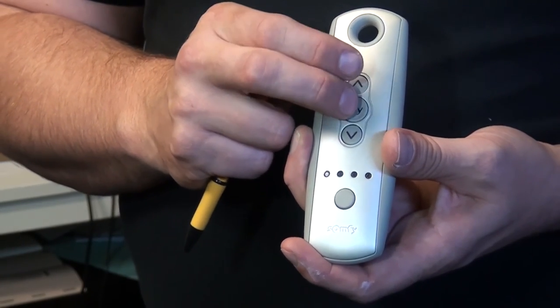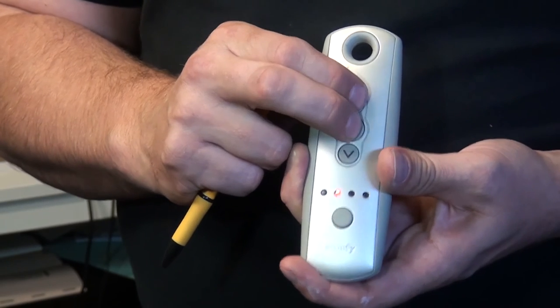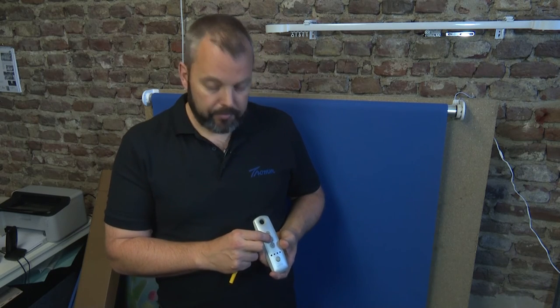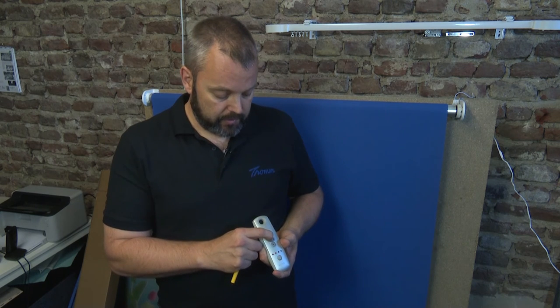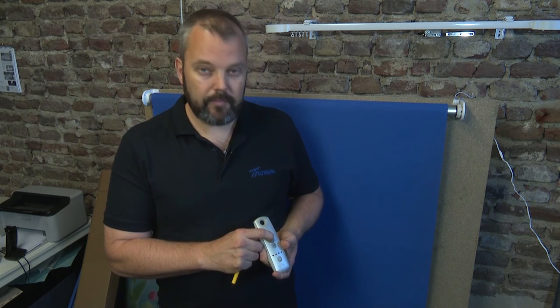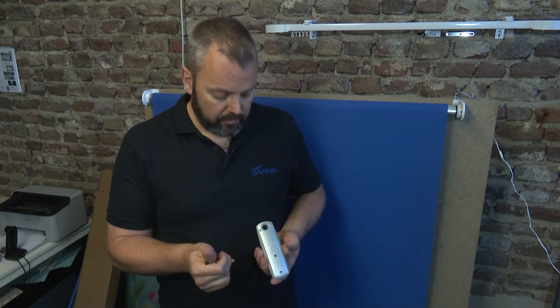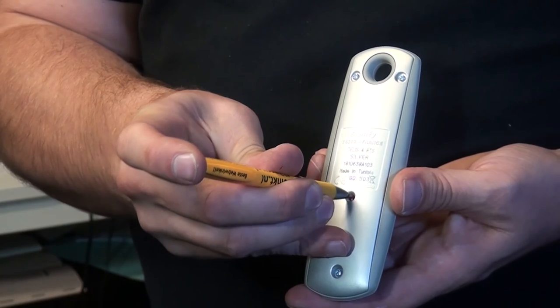I'm happy with this position. Now I press 'My' and up at the same time — it starts moving up. I press the 'My' button until the motor responds, going up and down to confirm. Then I turn the remote over and press the program button to finish the whole sequence.